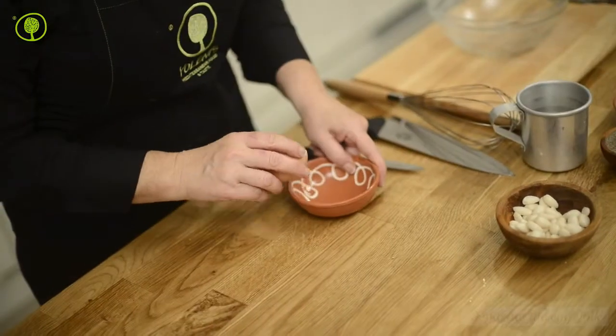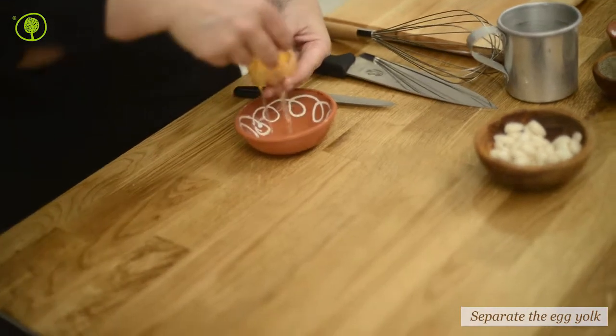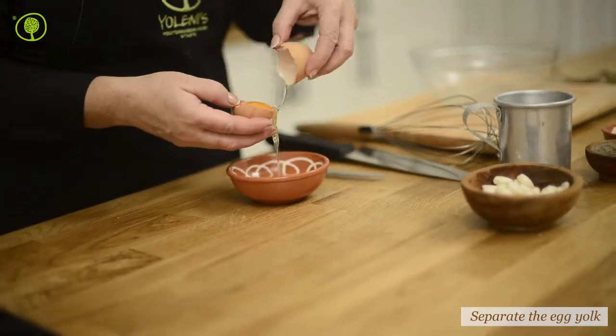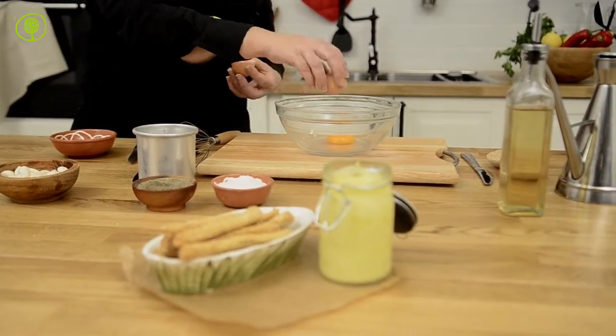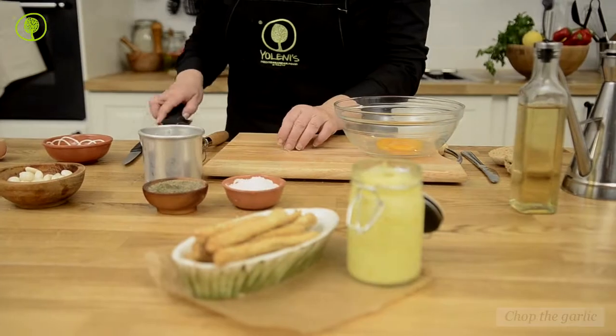Start by separating the egg yolks from the egg whites. Place the egg yolks in the bowl. What's most important is that all the ingredients and utensils you use have to be at room temperature.